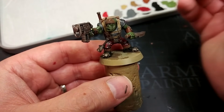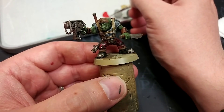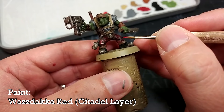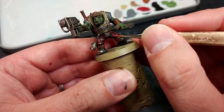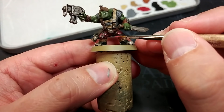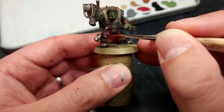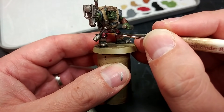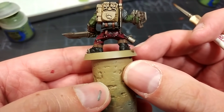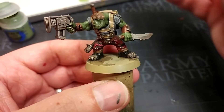Now we're going to highlight his trousers. Whatever color you've chosen as the main color for the camo, I'd recommend just highlight that — don't bother with the black or the white. I have here some Wazdakka Red and I'm going to pick out areas like this crease in his trousers. Wazdakka Red goes on really bright but as it dries it will look much better. Add as much or as little as you want — it adds a lot to the camo pattern and will really help the miniature stand out on the table.